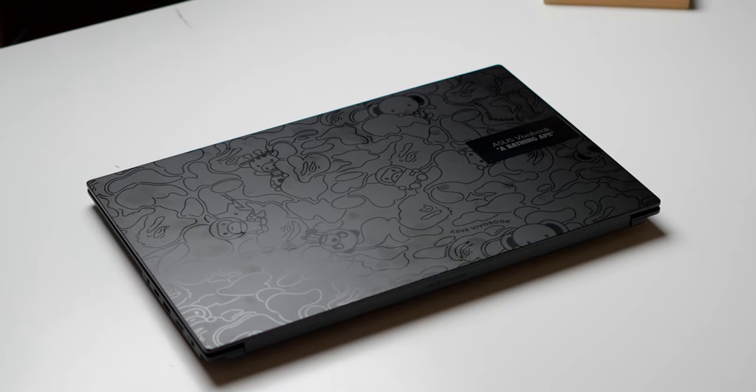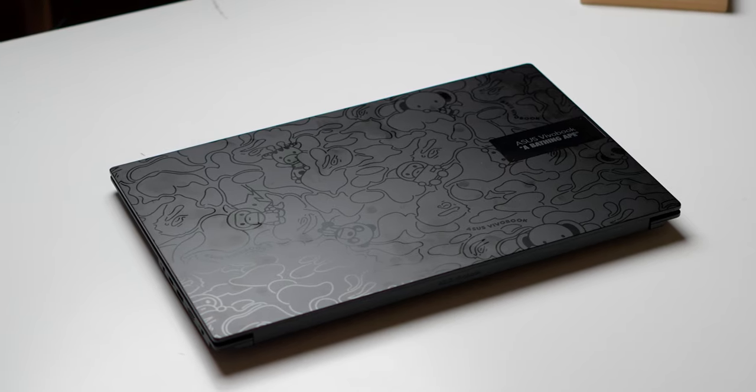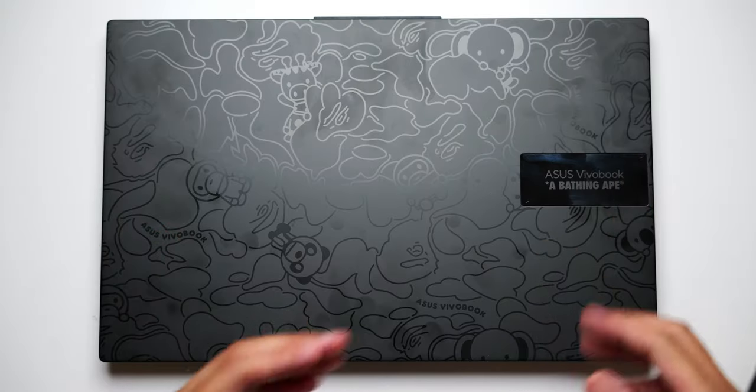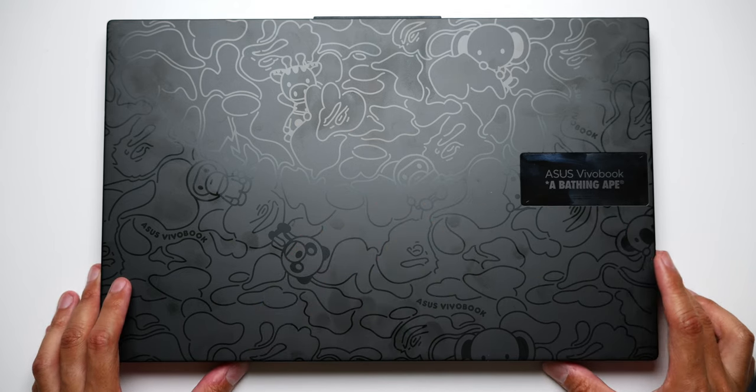I guess I can use the term for something like this — does the Bape Edition of this laptop get you hyped? Let me know in the comments. Another thanks to ASUS for letting me try out the Vivobook S15 OLED Bape Edition and for partnering with me on this video. Thank you so much for hanging out with me again today. Please take care of yourselves and each other, and enjoy your tea, everybody.